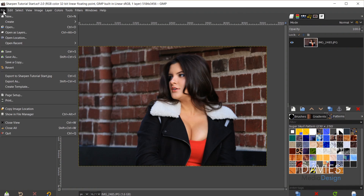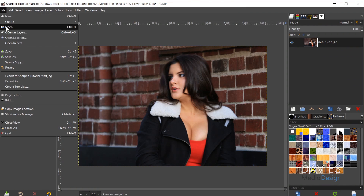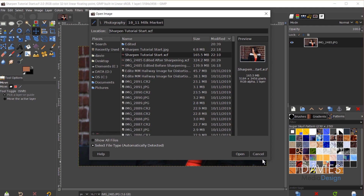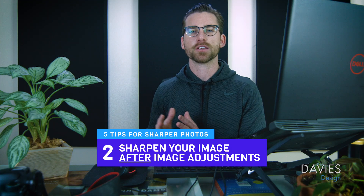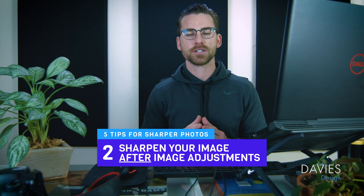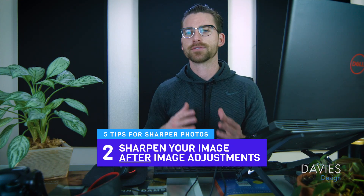Once you've taken your photo and imported it to your computer, open it in GIMP via File > Open. My second tip for making your photo sharper is to wait to sharpen your image until you've done your image adjustments first. By getting the color right first, you can then sharpen those colors and edges, which produces a better final result.